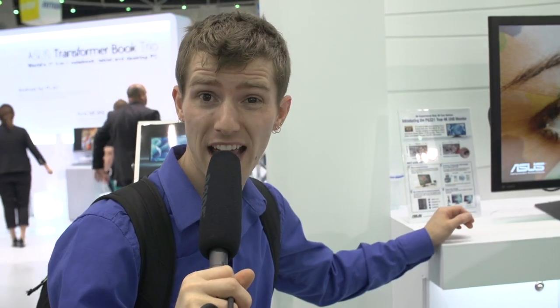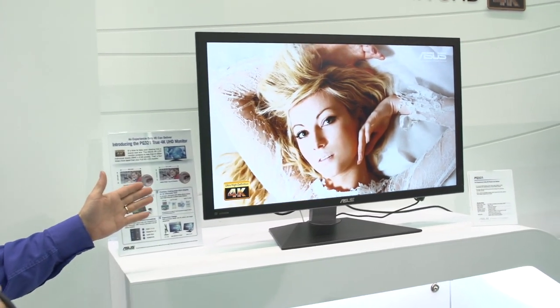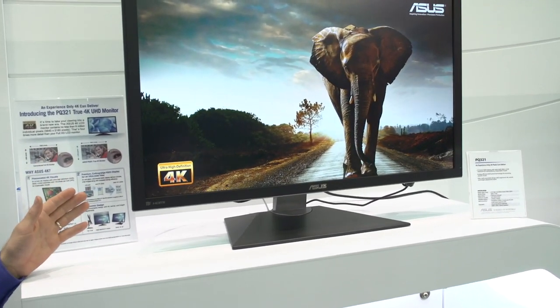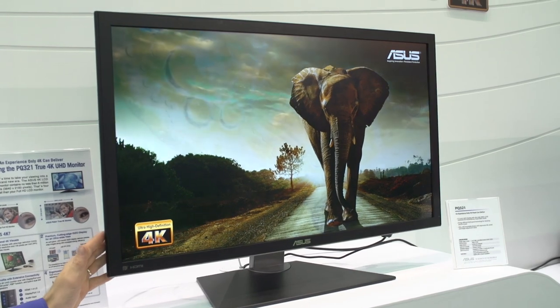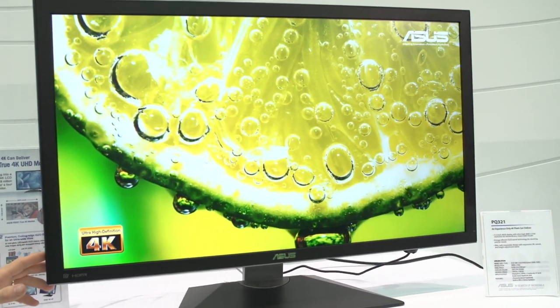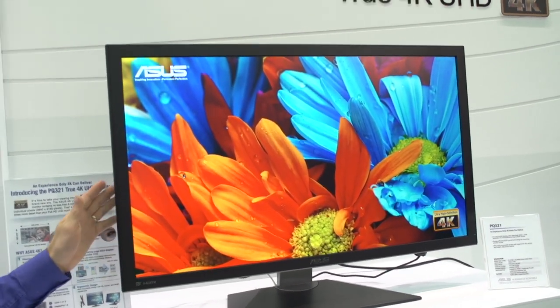Right now behind us is the most obnoxious stage display I've ever seen in my life, but fortunately this product is more about the visual experience. This is the PQ321. ASUS has already teased this, and it is a 4K display, meaning it runs at four times HD — 3840 by 2160. Effectively, this is four 1080p displays stretched out.